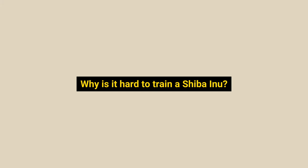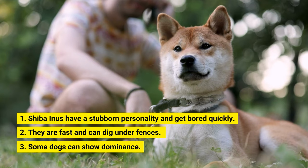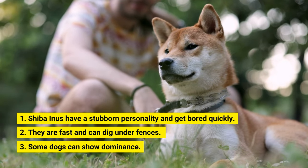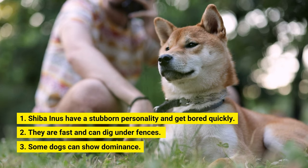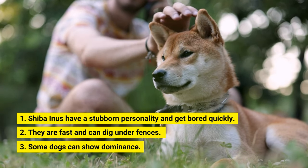So why is it hard to train a Shiba Inu? Three reasons make training a Shiba Inu pretty hard. Number 1: Shiba Inus have a stubborn personality and get bored quickly. Number 2: They are fast and can dig under fences. Number 3: Some dogs can show dominance.